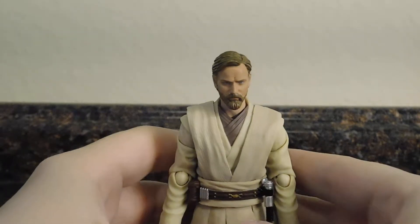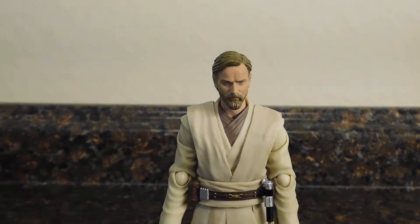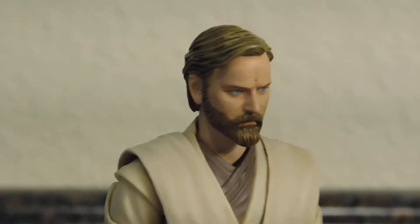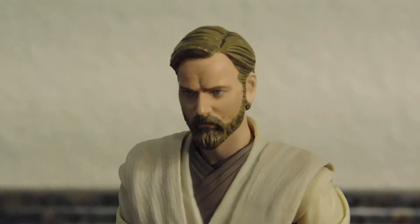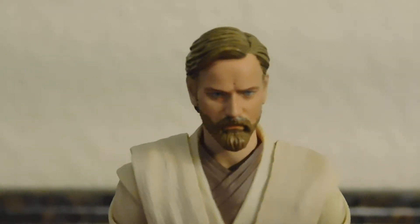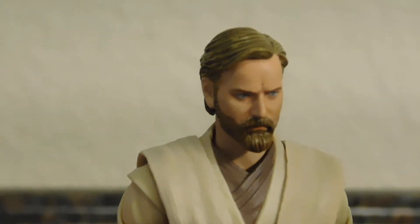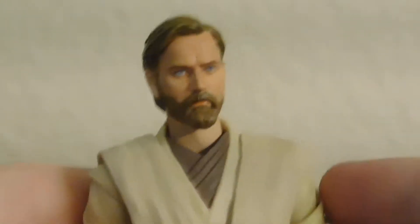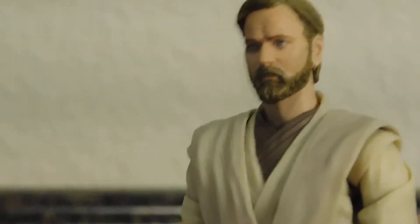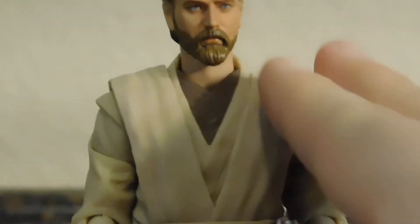Let's get into it right away and take a look at that head. I think this is the easiest I've had my camera focus in on a face sculpt. It does look like Ewan McGregor — at least it looks very similar to him. It's a very good likeness to Ewan McGregor.